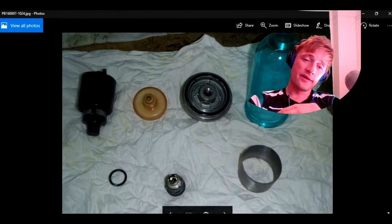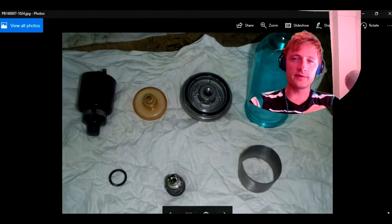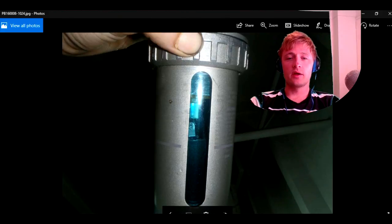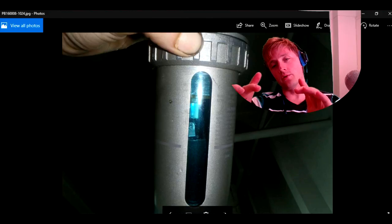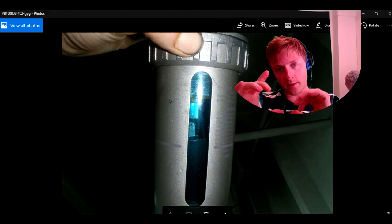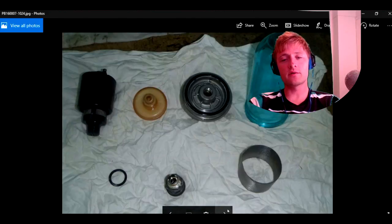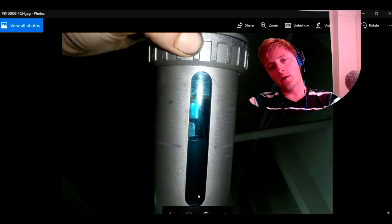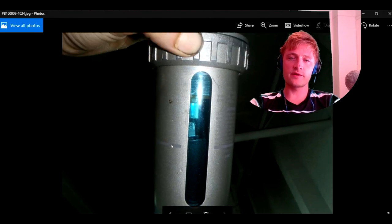The connections are special connections which fit inside with O-rings, which you may not be able to find easily. This is how the auto drain looks. When you close it, everything fits inside. All these parts are located inside the auto drain. And here there is a mark, as you can see — there is a maximum level mark.